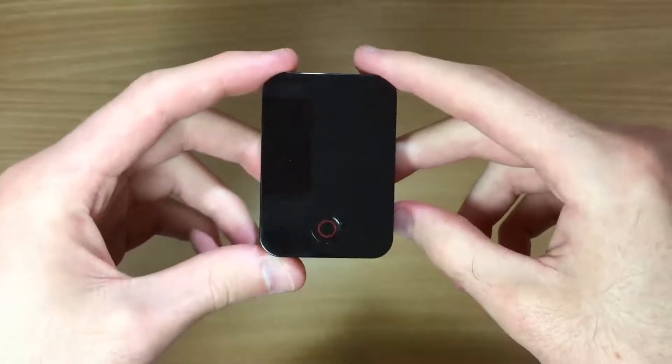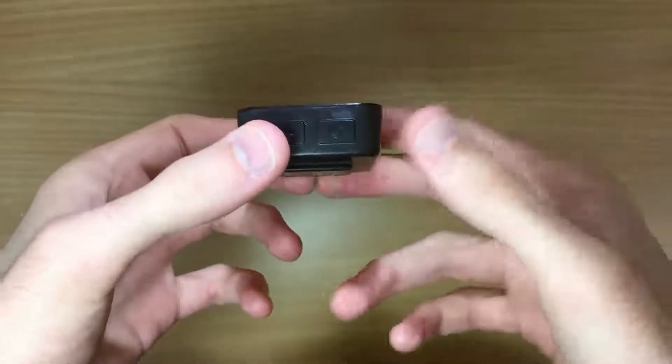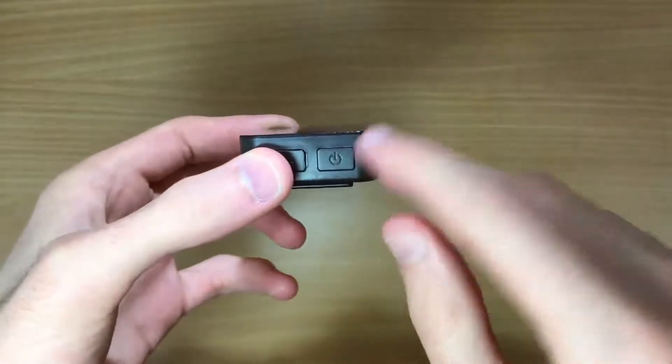To start your Kamau R100, simply hold the power button located on the bottom for about 2 seconds.